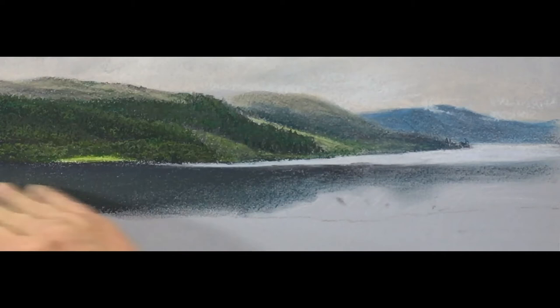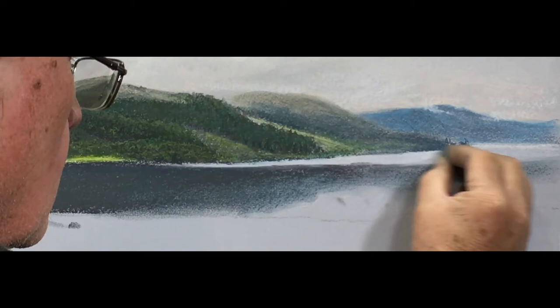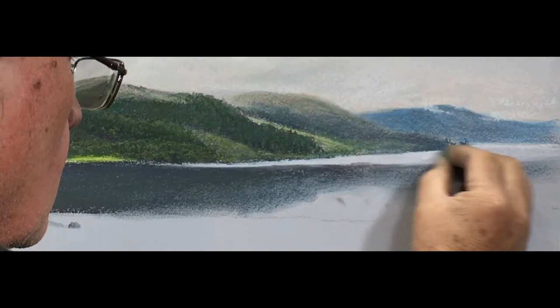I want you to see that gradation that's there. We'll come back later on and put in the greens and the yellows just to get that reflected colour in. Then back to our blue-green, just enhancing that shoreline.